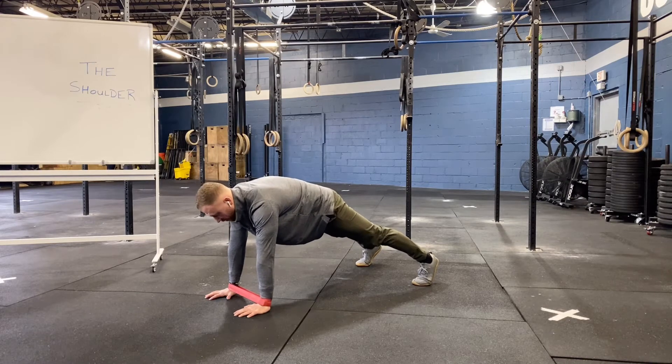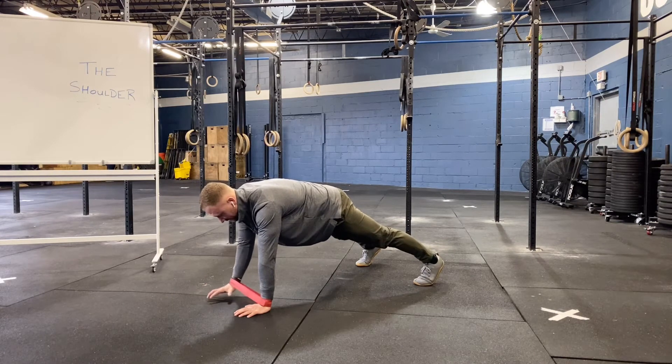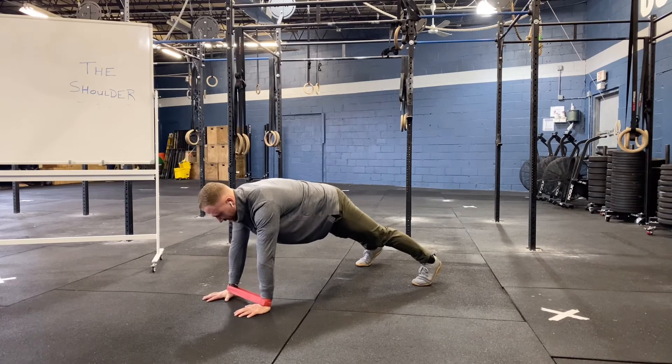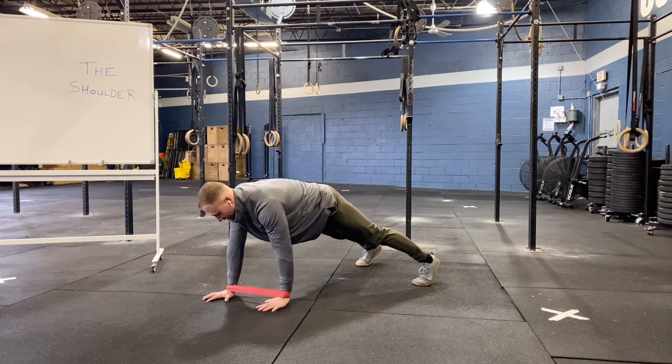Once we're in our setup, we're going to stabilize with one hand and go around the clock with the opposite. So: 12 o'clock, 3 o'clock, 6 o'clock — switch — 12 o'clock, 9 o'clock, 6 o'clock.